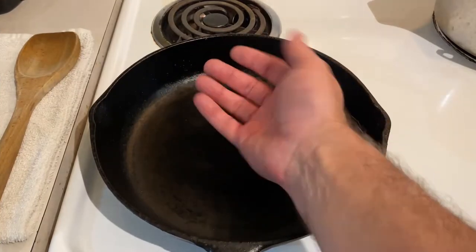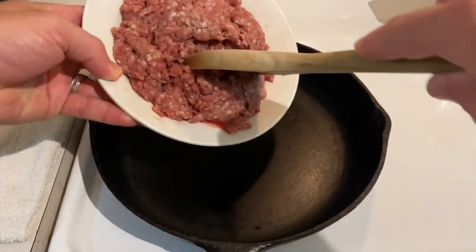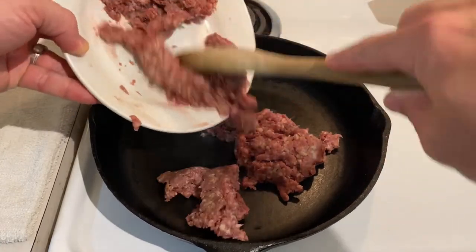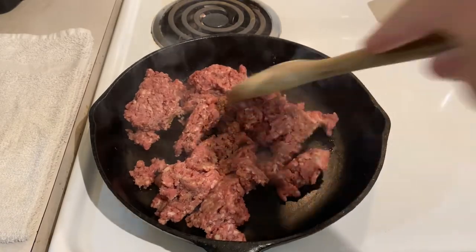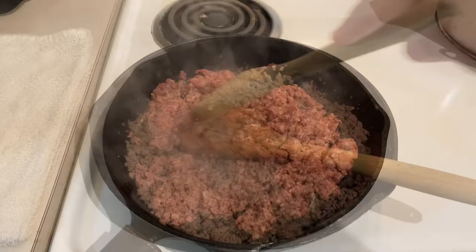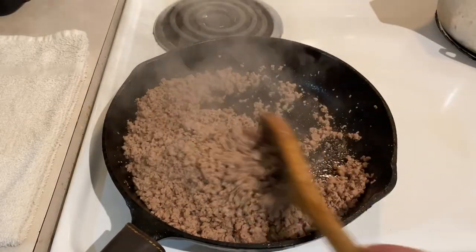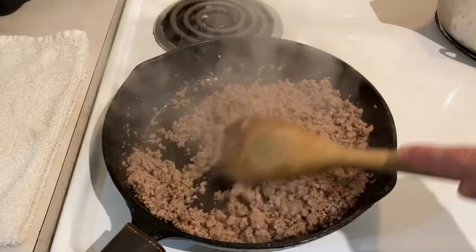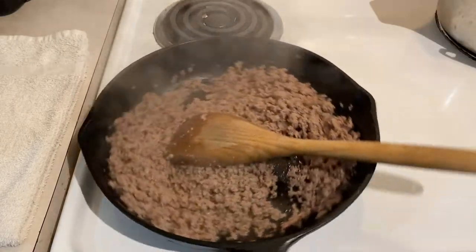In a pan over medium-high heat, toss in one pound of ground venison. I'm using venison burger that I've already blended some fat into, and if you want to see how I make that venison burger, make sure to click on the link above. If you're using 100% ground venison, however, make sure to add about a tablespoon of tallow or bacon fat to the pan so it doesn't get all crumbly and dry. Once the venison is browned thoroughly — after about five to eight minutes — go ahead and remove the pan from heat and set it aside while we work on some other ingredients.